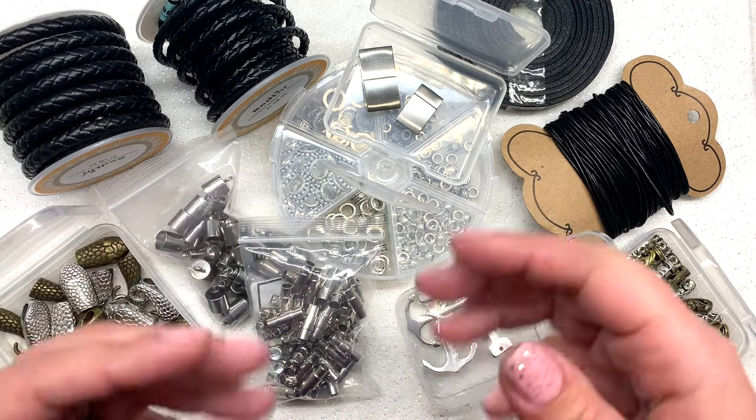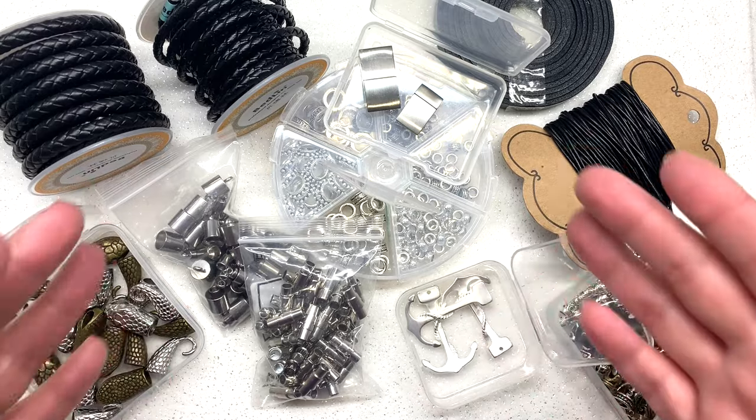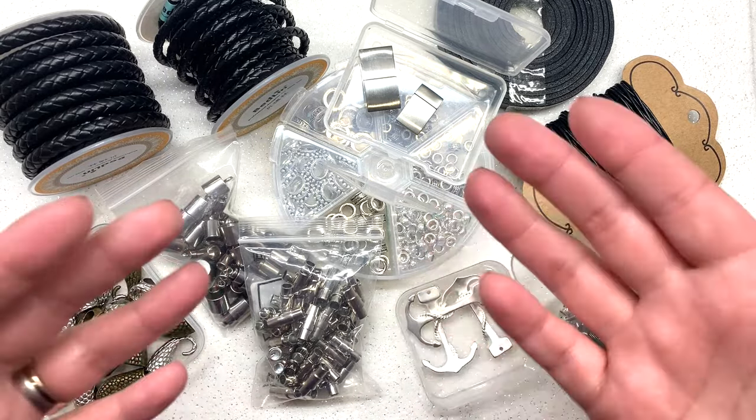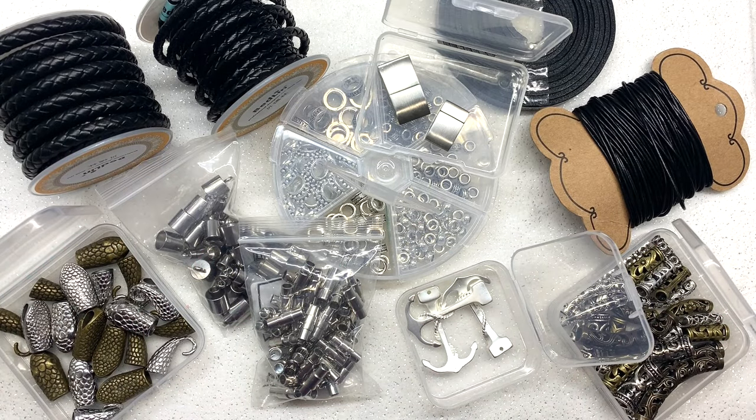I used these in different combinations to come up with some different designs. Of course the 12 I have here are just examples, but really the sky's the limit with all these things when you put them together and start seeing how they work. There's a lot more I could have done with these materials. I will leave links to all these products down below so you know where to get your hands on them.